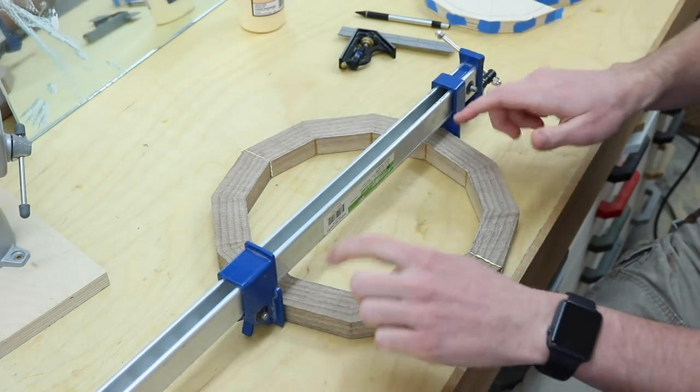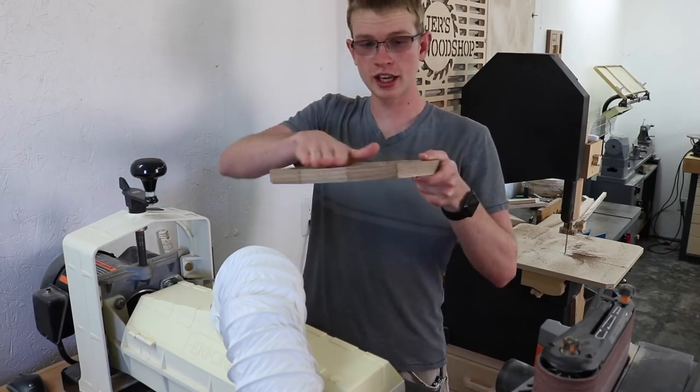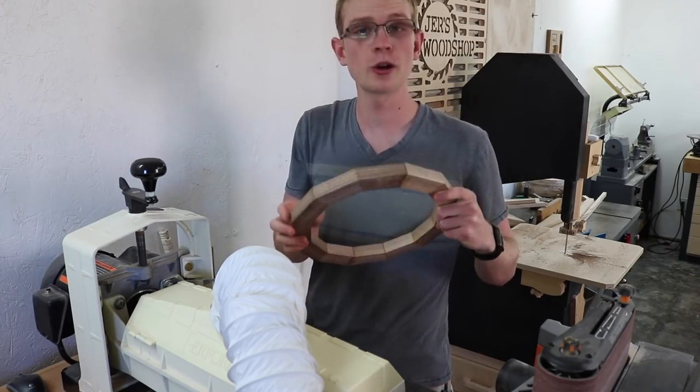I don't want to apply too much force or it could break the ring. Now I'm just going to sand this all down and see how well the grain lines up.